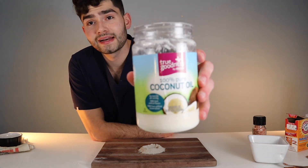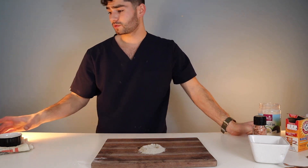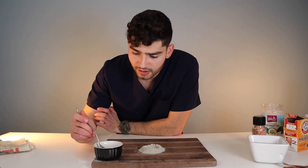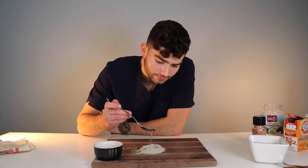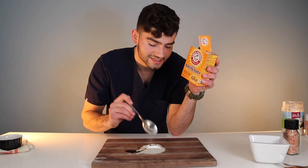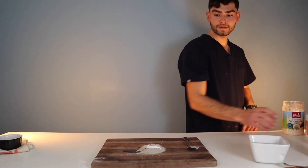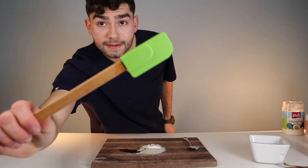This coconut oil right now is solid, but the melting point of coconut oil is very low, so I just warmed some up. We're going to scoop up about one tablespoon and pour that in. Next we're going to add the baking soda — I'm going to do half a scoop right in the center. And lastly, some salt. I'm going to grab a spatula so we can mix this up.